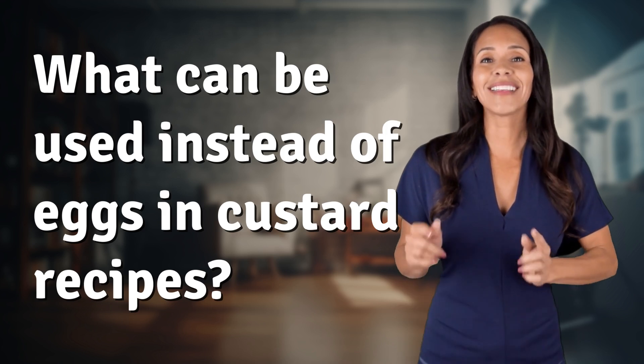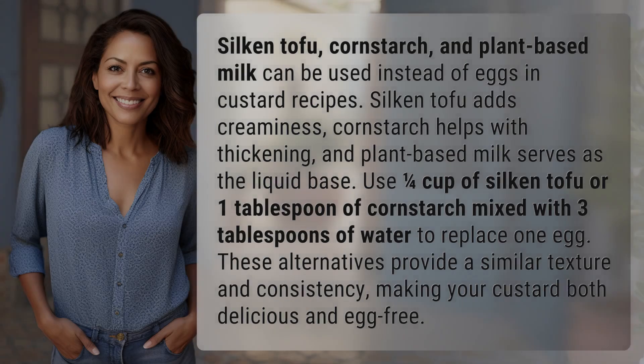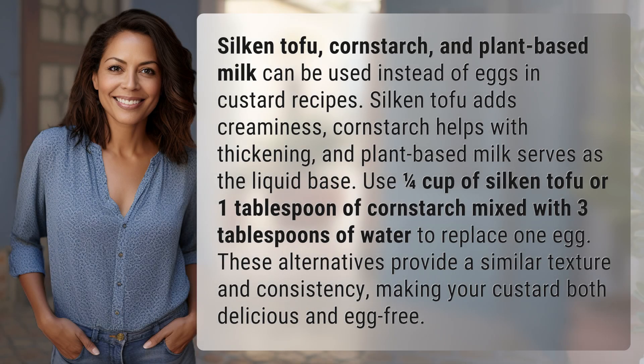Bringing you info at the speed of now — what's today's Instant Insight? Silken tofu, cornstarch, and plant-based milk can be used instead of eggs in custard recipes.